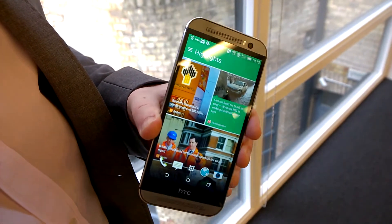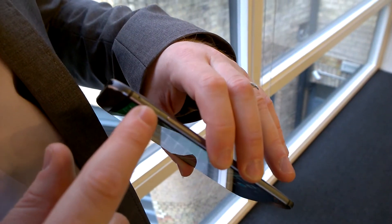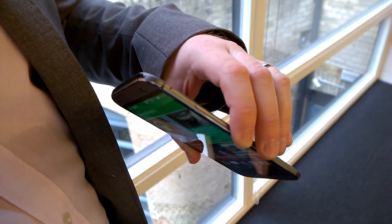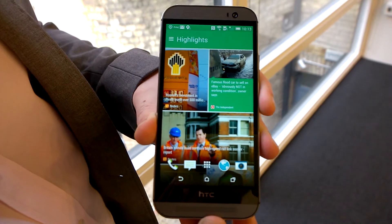The overall device includes a nano SIM slot and a storage slot, so you can have up to a 128 gigabyte micro SD card in the side of the device, really expanding the amount of storage available on the phone.